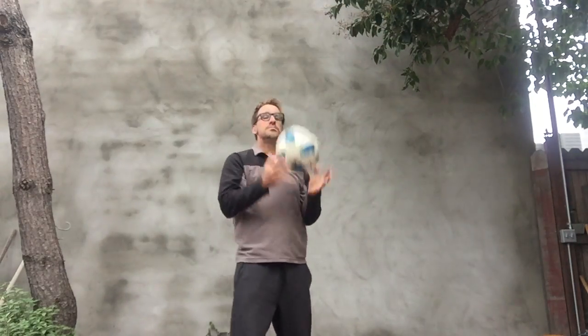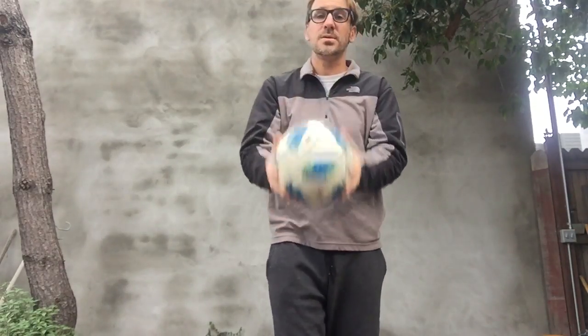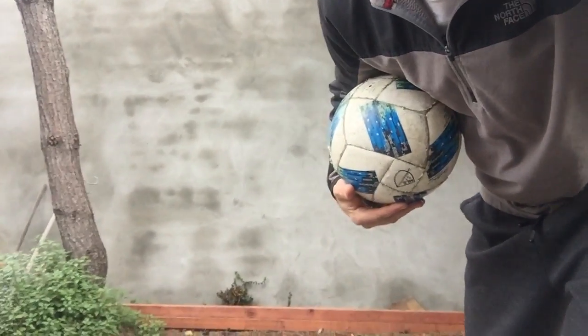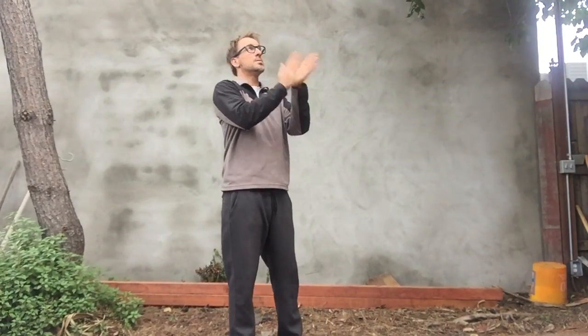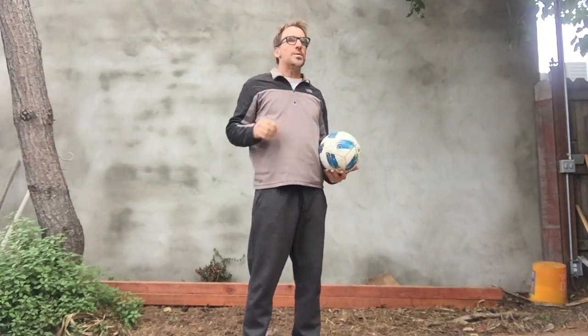One clap. Two claps. Maybe you can do three. Now let's try bouncing clap. How many claps can you do? Okay, what are we doing next?